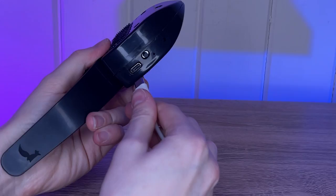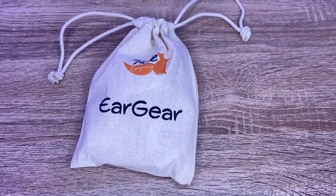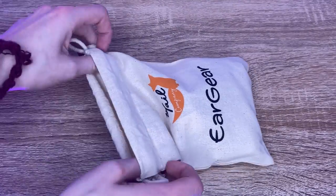There is an on-off button on the side along with a USB-C charging port and it comes with its own charger. Along with the ear gear themselves and a little stand, the box contained a cute little bag so that everything stays together, safe and secure. It makes it a lot harder to lose them.